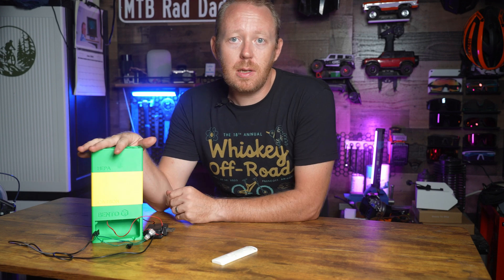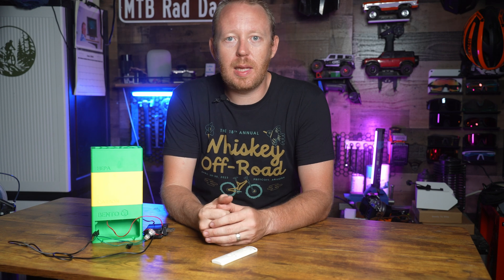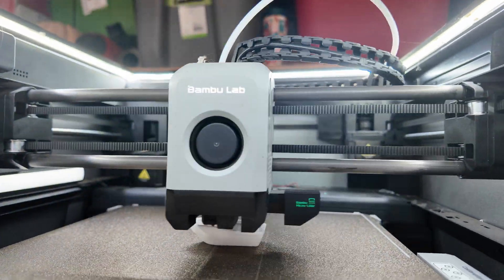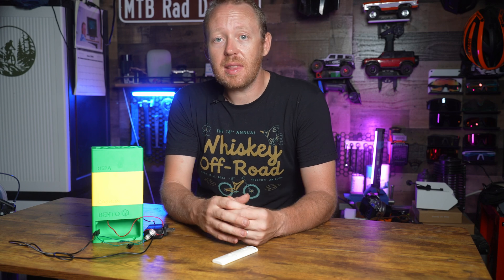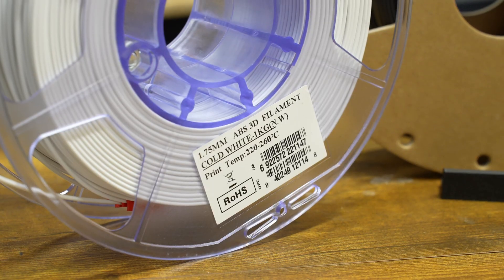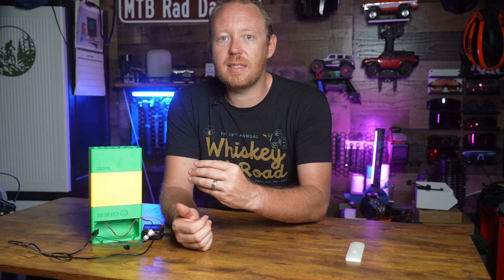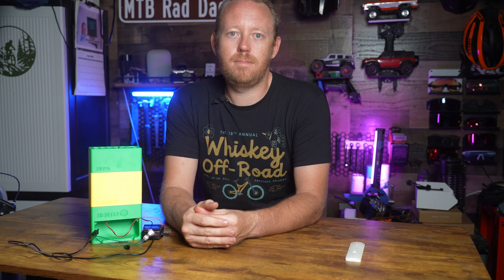The purpose of this build is to help reduce any particulate matter or VOCs that come from 3D printing. While you probably don't need this when printing with PLA, it does have the potential to really help when printing with ASA or ABS, which I do from time to time. From my understanding, those are some of the worst filaments you can print with, so I built this to make it a little bit safer. Hopefully.